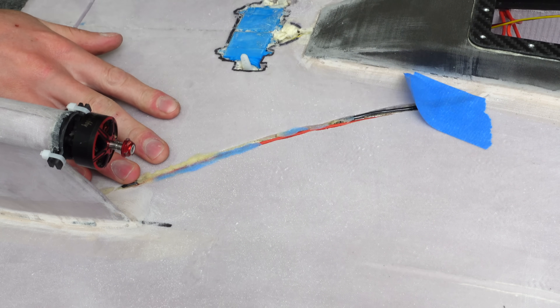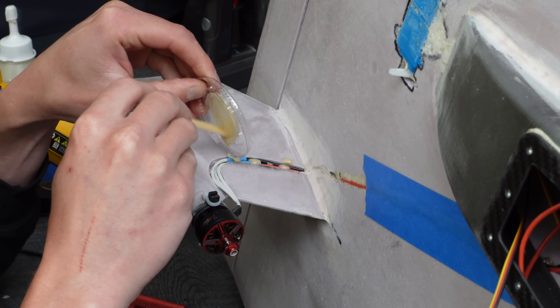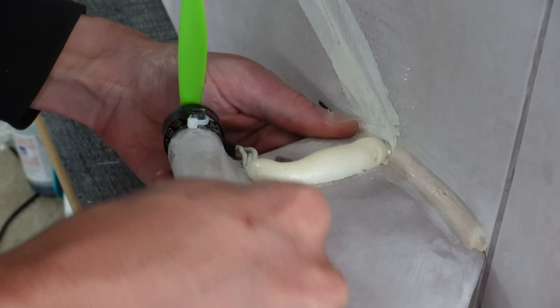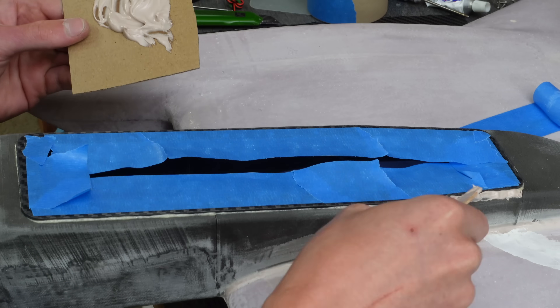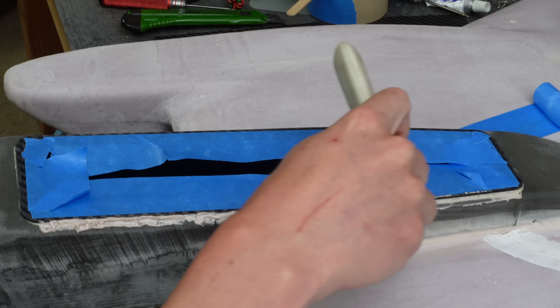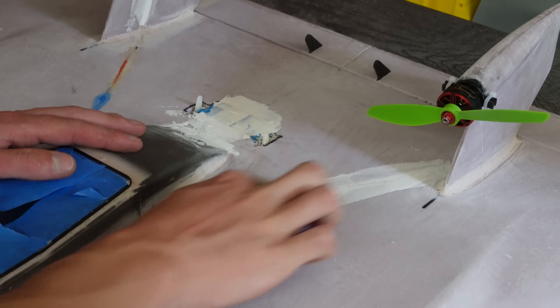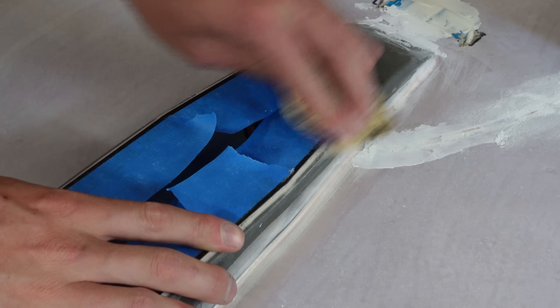Next up, I spackled over the remaining gaps around the wires. For the wire gaps, I tried filling them with expanding foam, then had to go back and shave that down flat — it turns out I still had to spackle over it to fill the open cell foam pockets. Now back to the fuselage hatch: to smooth out the 2mm ridge that was created by moving the hatch rim onto the top, I put fairing compound on there. Fairing compound is basically like thickened epoxy. Next it was time to sand the spackle and fairing compound.